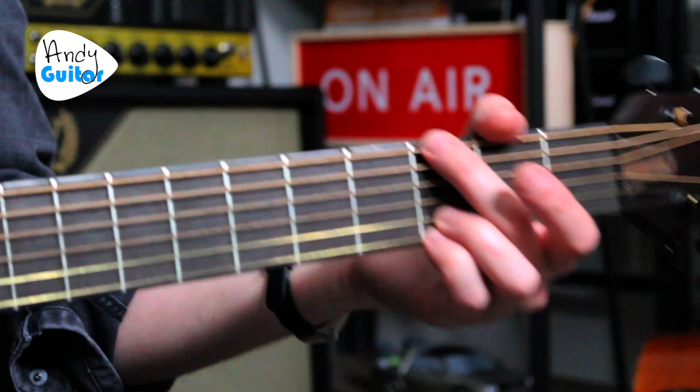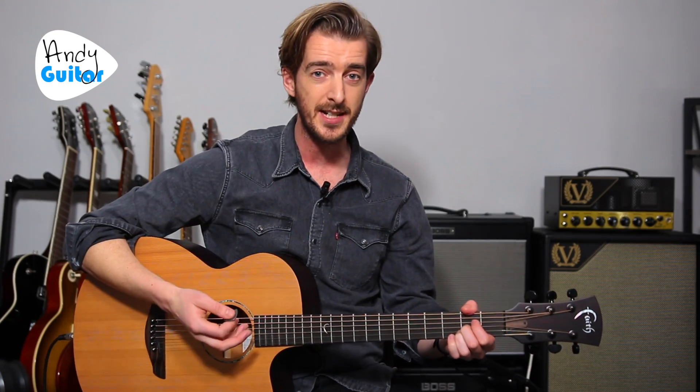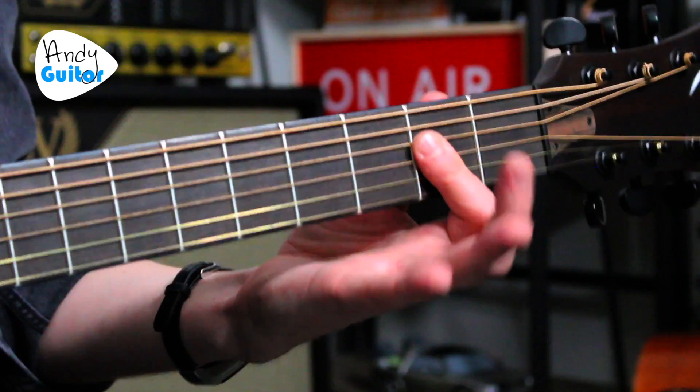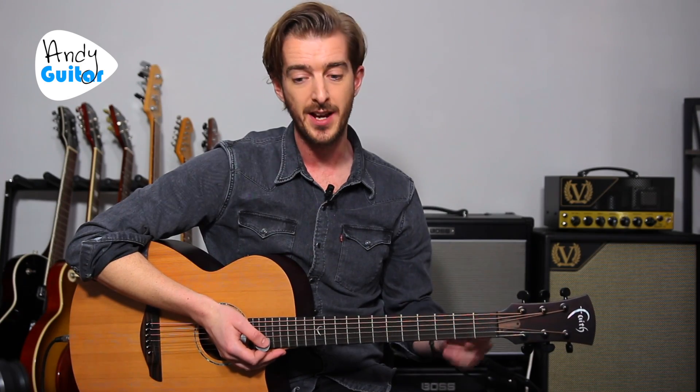You wouldn't think that either of these chords is a bar chord. We have a G chord and an A major chord, but importantly, to be able to do the little riff and play this song correctly, we actually use the first finger as a bar and play a barred A. There are certain techniques we're using here — some are the same as traditional bar chords and some aren't.